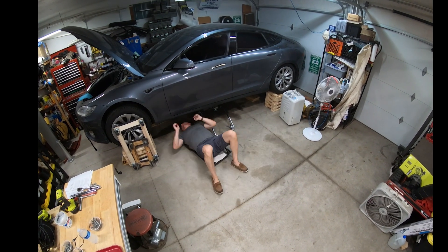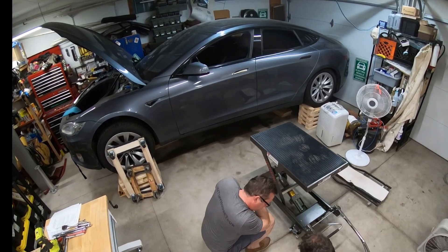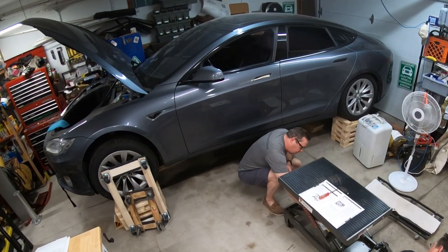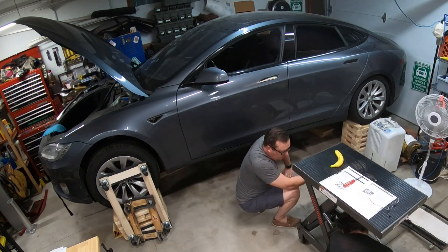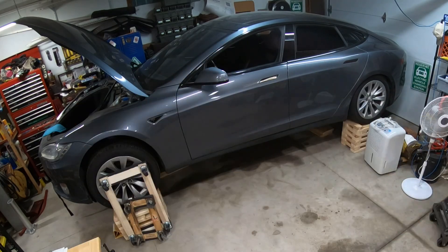Hey everybody, today I want to share a time-lapse video of removing the battery pack from this Tesla Model S. One of the first things I did was buy a hydraulic table from Harbor Freight. We needed to get that set up, make sure to bleed the air out, add a little bit more hydraulic fluid, and then clean up the floor after squirting hydraulic fluid everywhere.